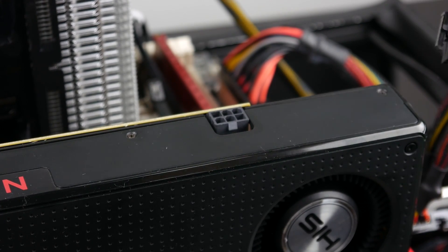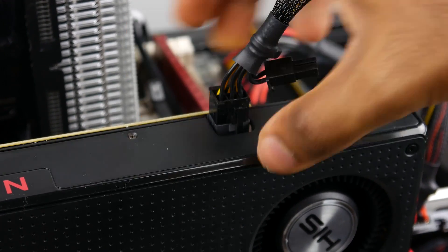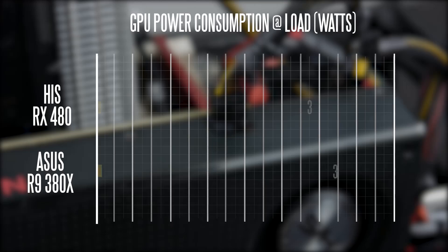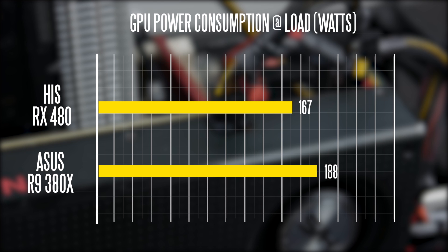In terms of overall power consumption, the RX 480 is actually pretty efficient compared to the Asus 380X, which pulled around 188 watts at full gaming load using Furmark. In the same scenario, the RX 480 drew about 167 watts, which is fairly efficient.